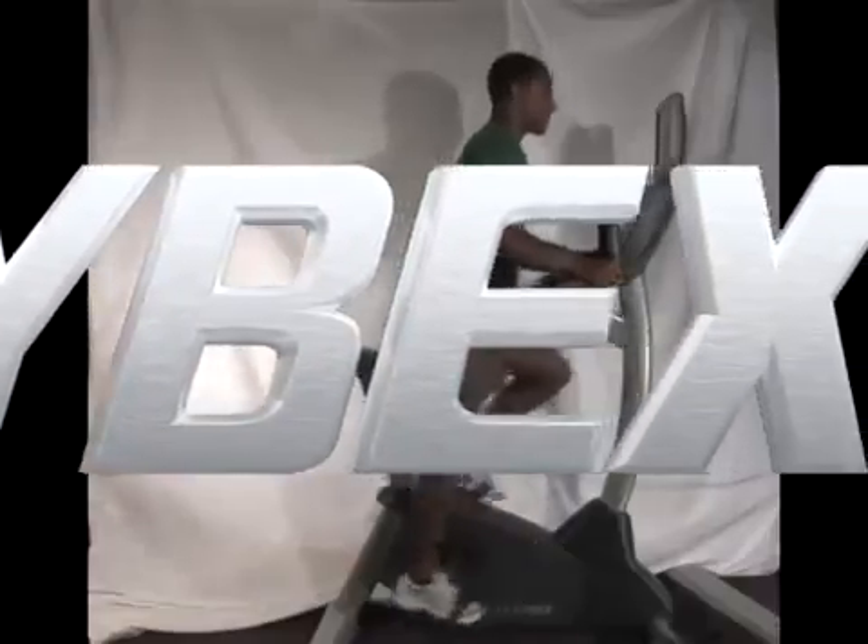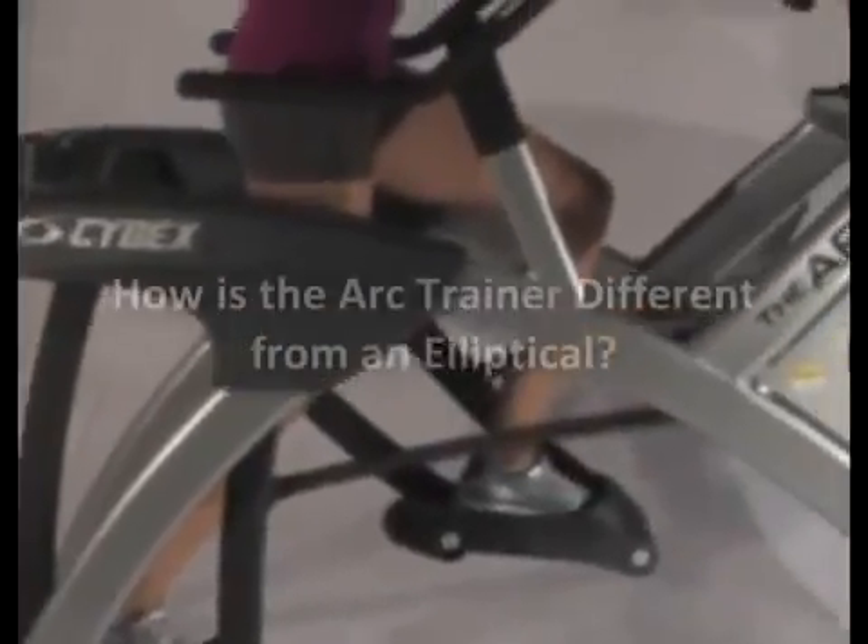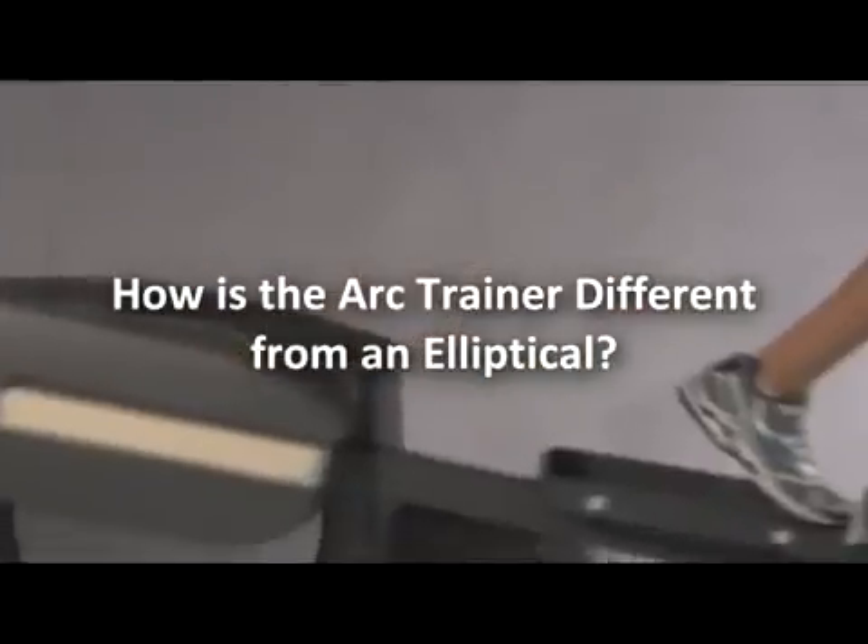Hi, this is Dr. Paul Juris of the Cybex Institute for Exercise Science. One of the most common questions we get at the Institute is, how is the arc trainer different from an elliptical?